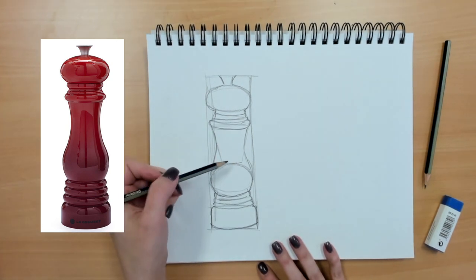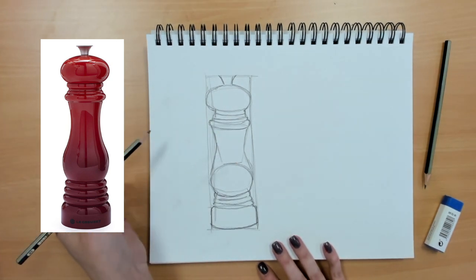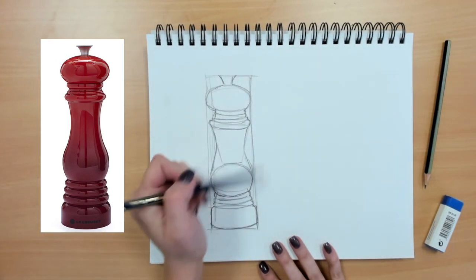Then I would go in and erase these extra lines and shapes that I don't need anymore, including my outer rectangle.